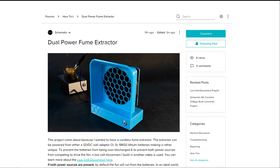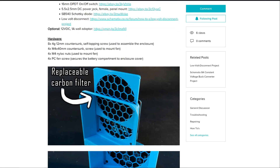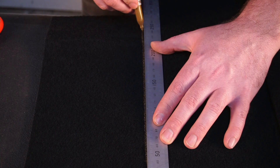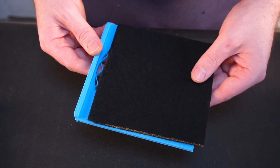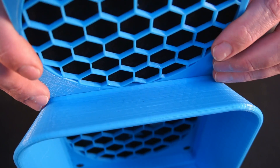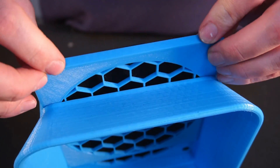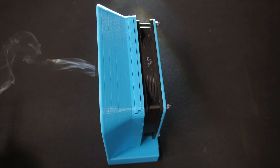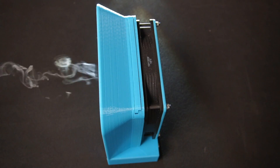If you want to learn more about this project and its components, then follow the link in the description to find this project on my website. I purchased the carbon filter as a large sheet which I could cut down to size, and it's quite cost effective doing it this way. If you're wondering how effective the filtration is — I don't have the specialized equipment to measure the air quality, however I'm certain it doesn't filter out everything, since I can visibly see some smoke exhaust out the back of the extractor.